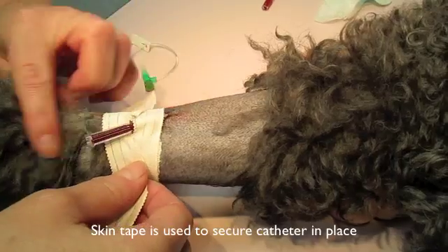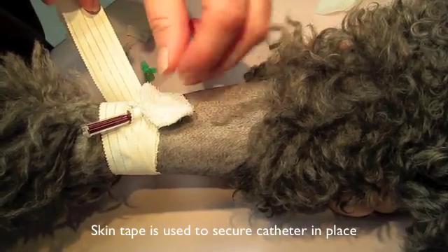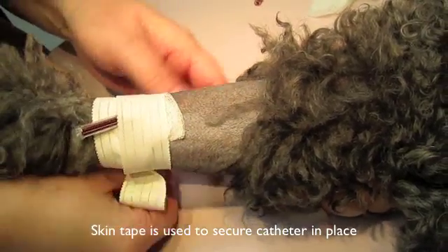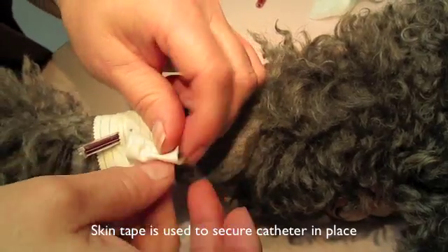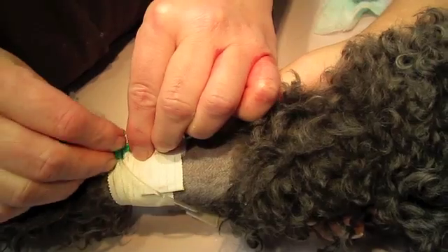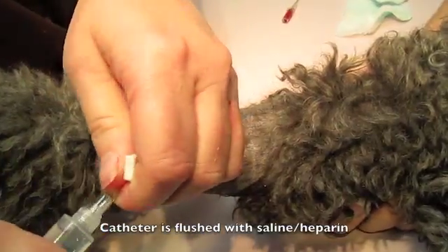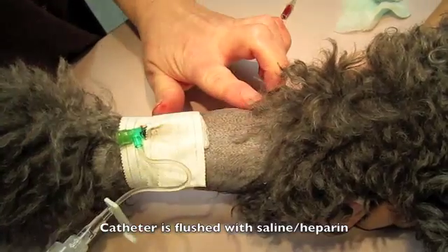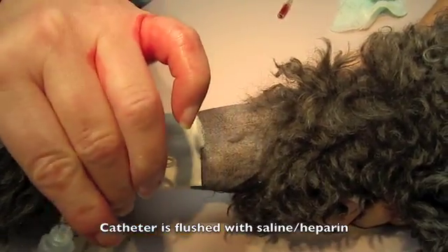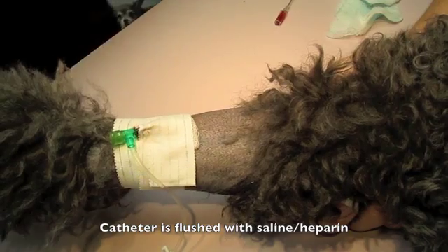More tape is placed here. That is a piece of gauze with an antimicrobial ointment placed right at the spot where the catheter enters the skin to prevent infections. This part is called a T-port, which allows us to give injections into the catheter. This is a serosaline and heparin flush to make sure that the catheter hasn't developed any clots in it and is ready for use.